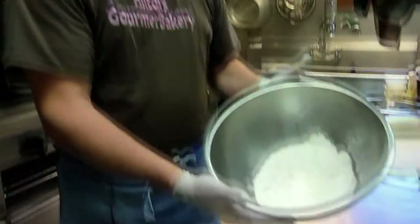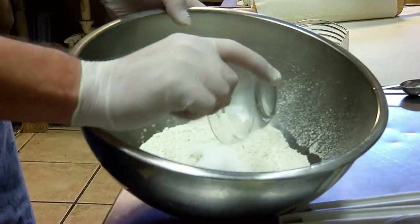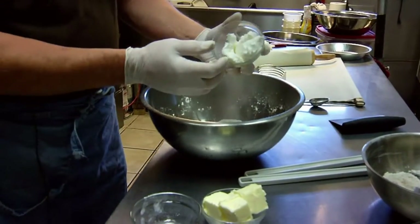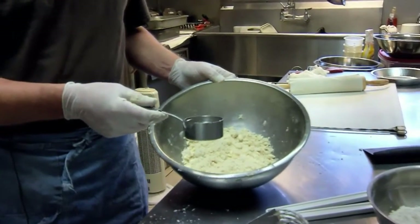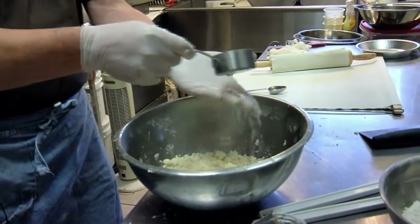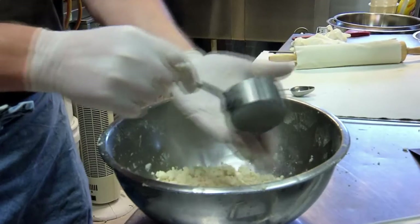We're going to make some pie crust today. Pie crust starts with really really good ingredients and really cold ingredients. Here we have really good all-purpose flour, and to that we're going to add some baking powder, and then about a half a cup of cold shortening. We have about a half a cup of cold water — about eight tablespoons — and you want to sprinkle it in so that the water kind of floats over the flour and you're not getting any heavy clumps.